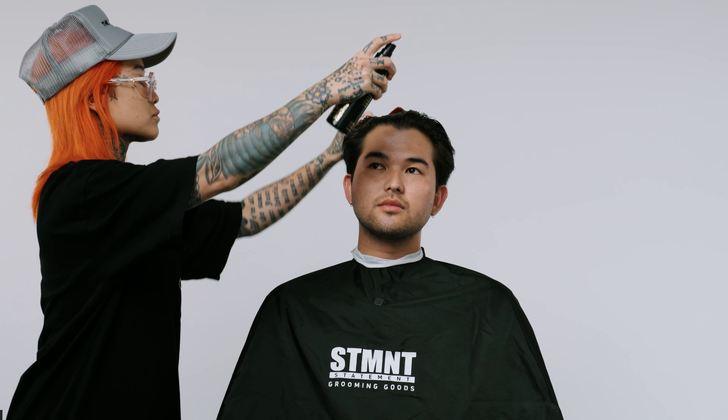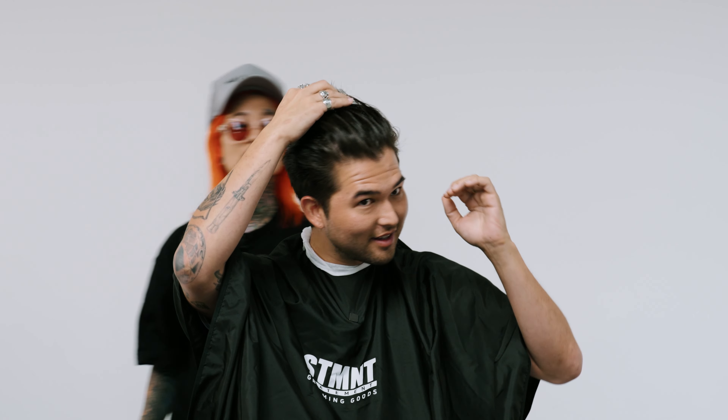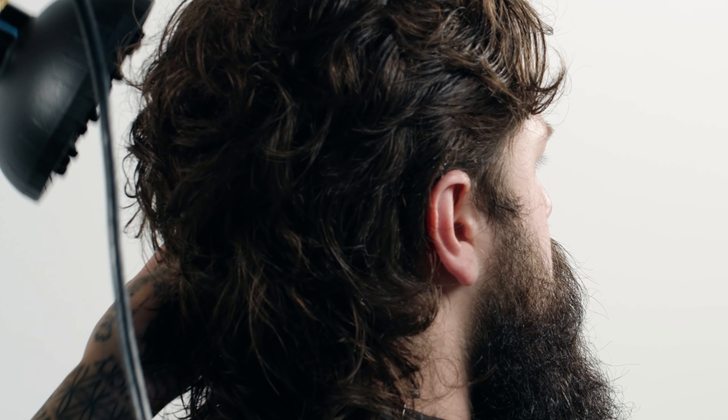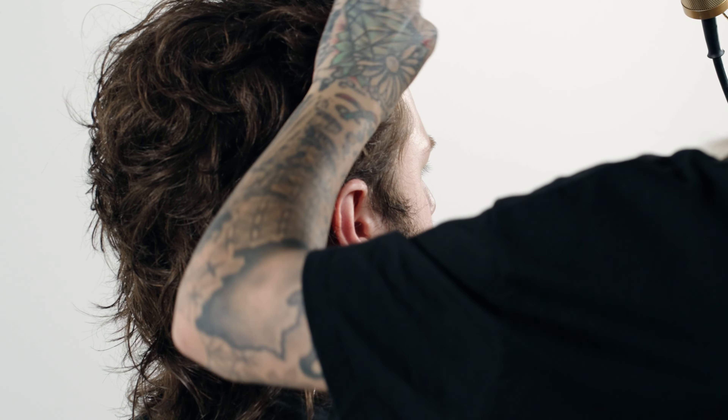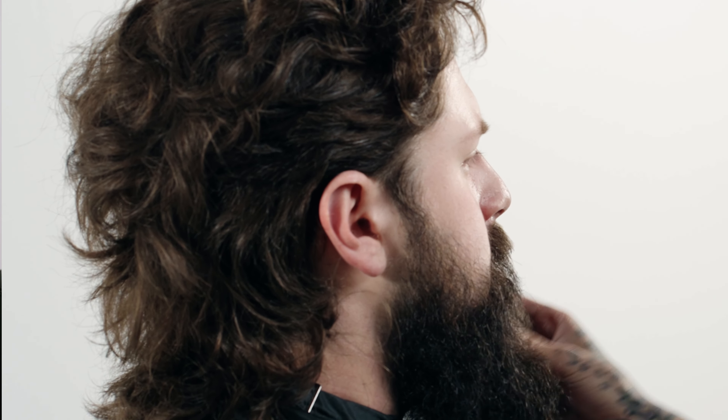Another way you can use definition spray is on a brush-back cut — somebody that wants something super light, doesn't want a lot of heavy product but also doesn't want it to look flat with no hold. It works really great for mid-length cuts you're pushing back. This product also works really great for mullets, especially if they already have some texture — it's going to enhance that look and give it structure and shape. In another mullet demo, he wanted a lived-in look, so we used definition spray heavily to give it more body and shape.